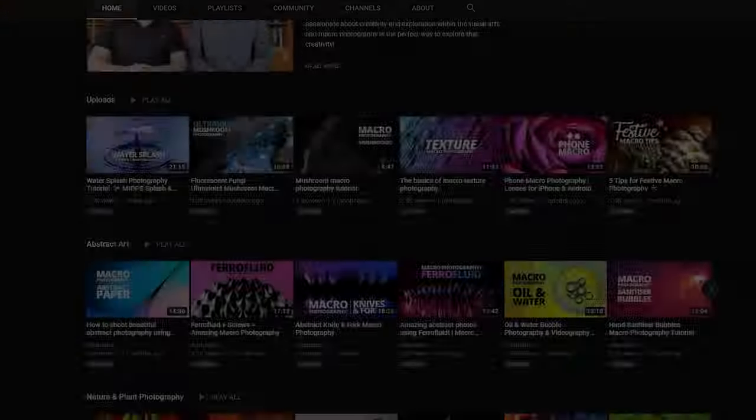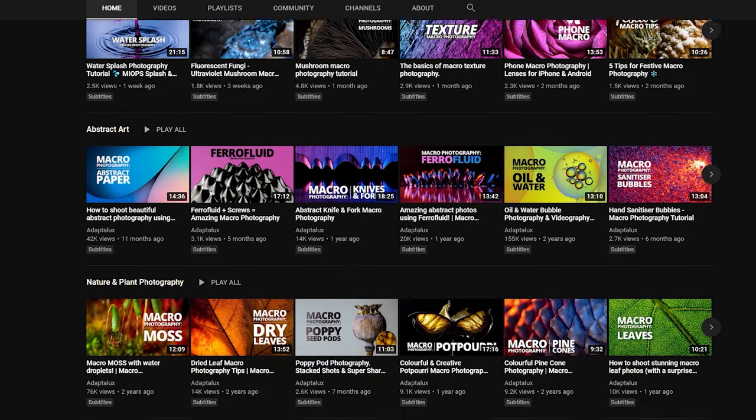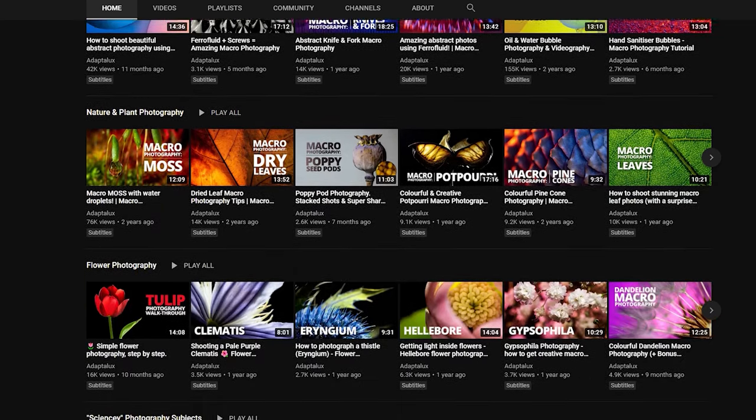It's time for five more amazing macro subject ideas that you can try out easily at home. These are all things that I've shot over the past 12 months or so, hopefully providing some good inspiration. We have full tutorials on everything you're about to see, linked in the top right corner and in the description. Let me know in the comments if it's something you want to try.